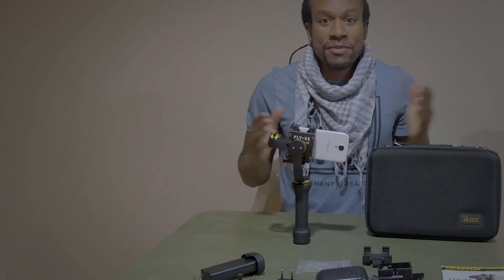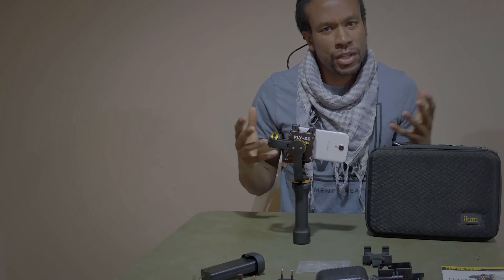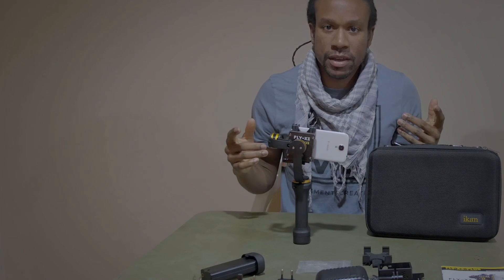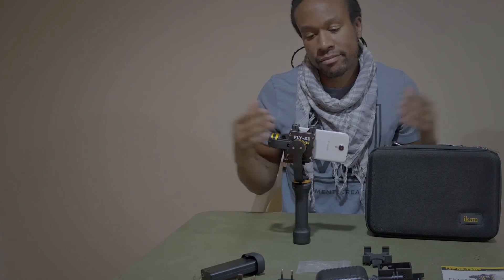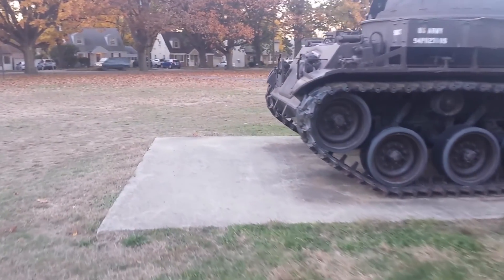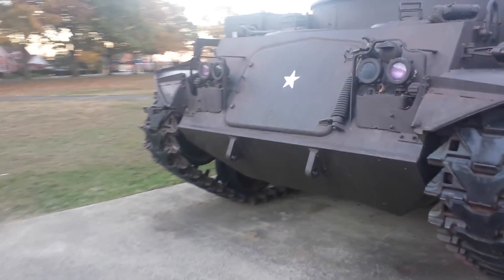I shot some footage. Take a look and see what the Flyer X3 Plus can do for you. And join us in the next one. I'll see you later.